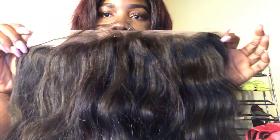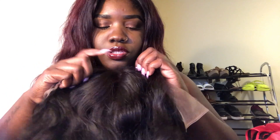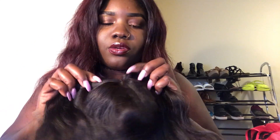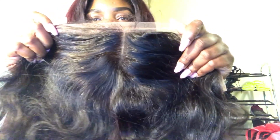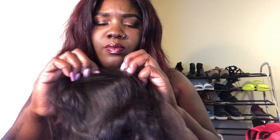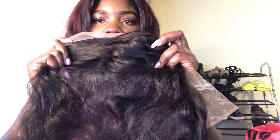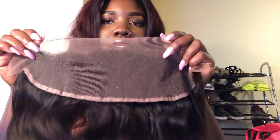It is super, super full, which is one thing I really like about it. Now, the parting — like I said, it was supposed to be a free part but the middle part is very dominant. There's another part over here and another one there. The knots are not bleached, so I'm going to lighten those up. Just look at it — it's everything.